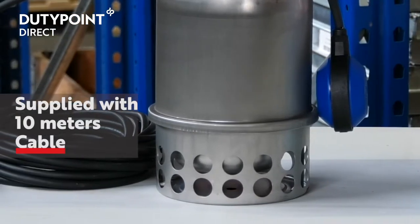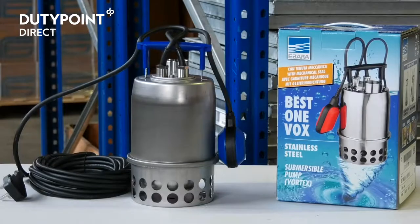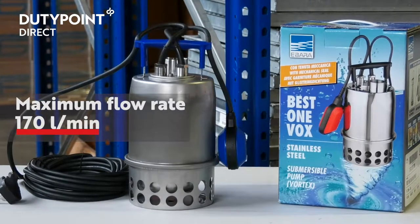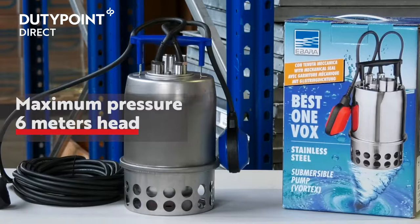The pump is supplied with 10 metres of power cable suitable for external installations. The Best One MA offers a maximum flow rate of 170 litres per minute and a maximum pressure of 6 metres head.